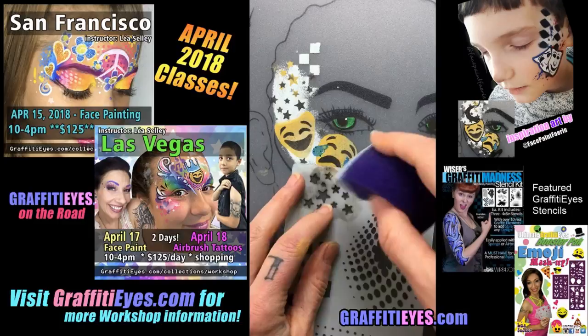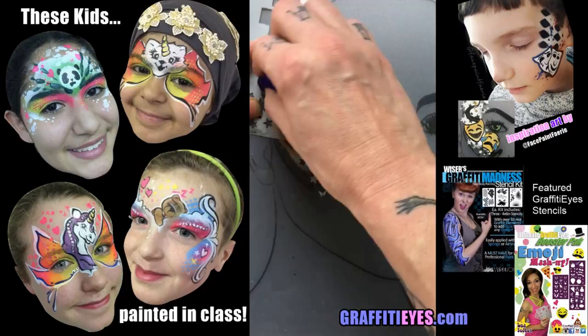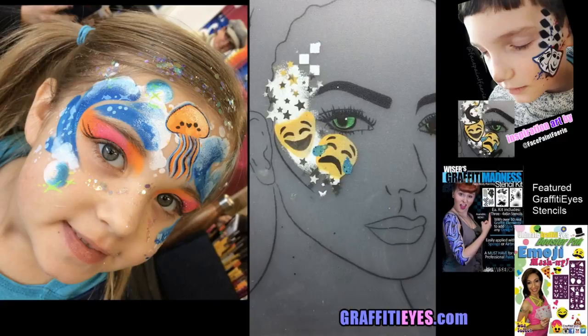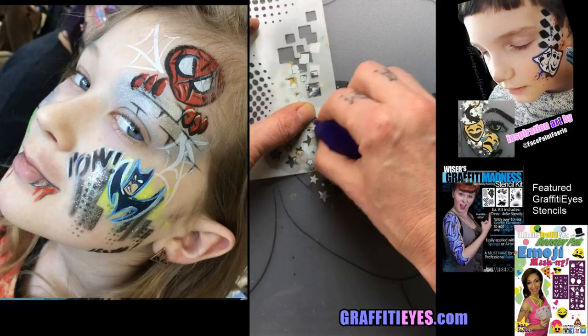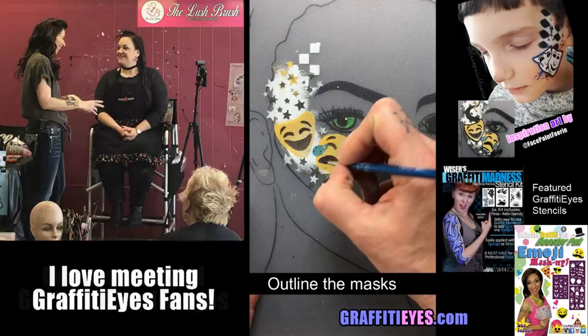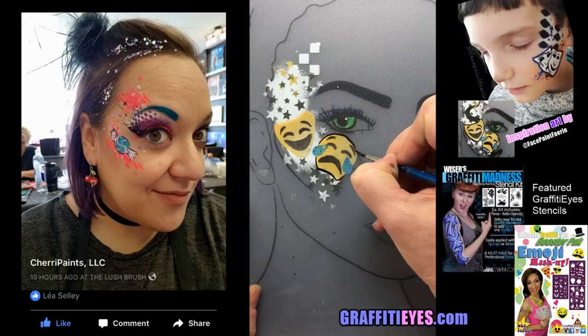I'll put some white ones down here to help it pop. I'm getting kind of fussy with this — it's supposed to be a fast design. What you can do is lean your star half on the solid area and half off, and you can see how it blows that edge off really nicely — that's a good little trick. I think I'm being too fussy and should keep this rolling, but sometimes you can't stop when you're using stencils.